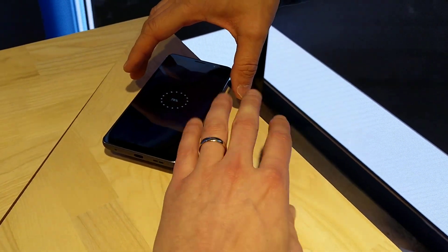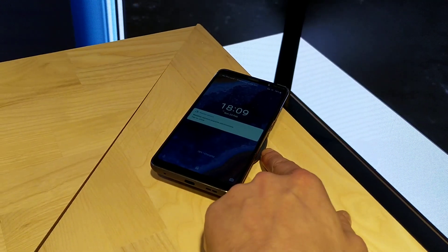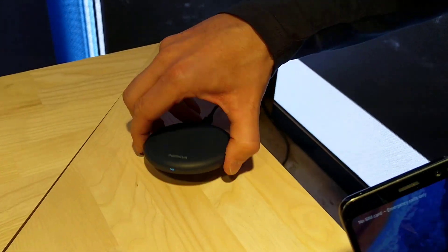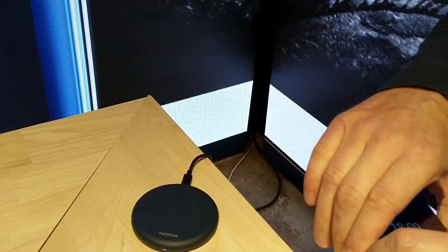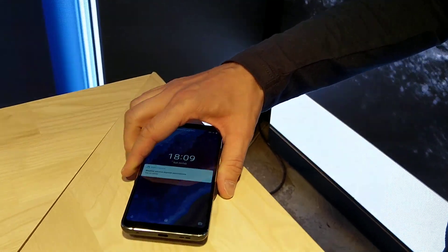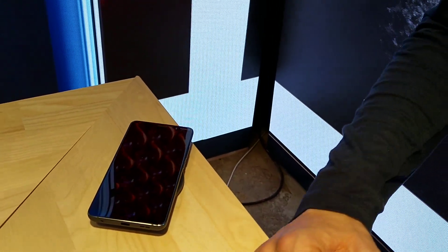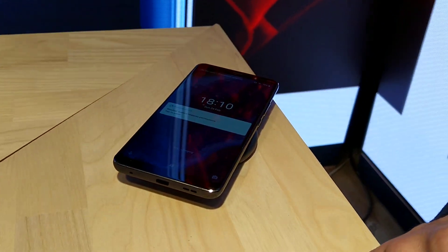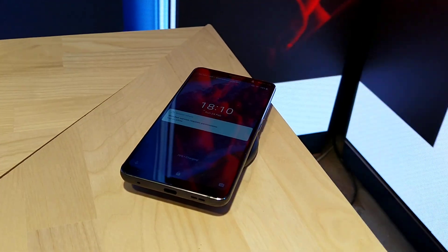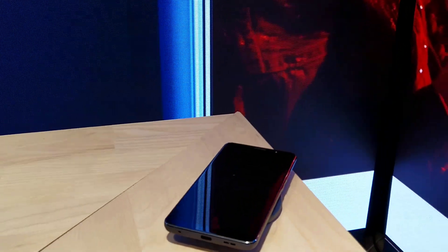This is the new wireless charging plate. I don't remember the model name — let me check — it's the DT, 10 watts. So 10 watts is going to charge fast. The charging pad and the device will both come out soon, depending on the market.